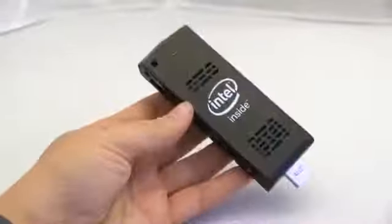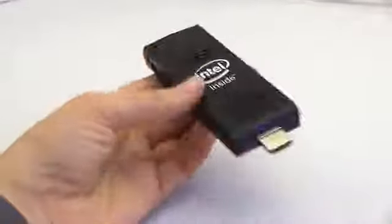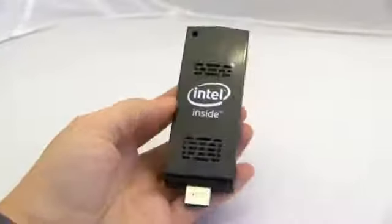If you're not so into Windows and you love Linux a little bit more than is rational, you can pick up one of these with eight gigs of internal storage for $189.